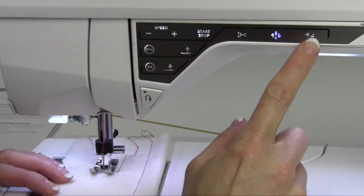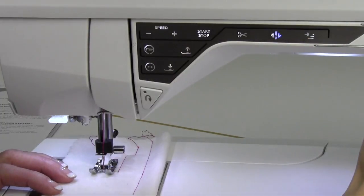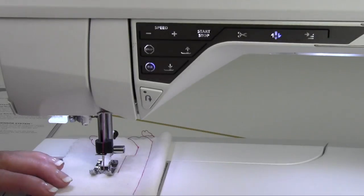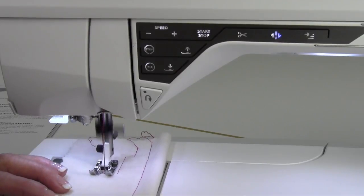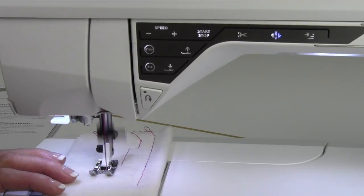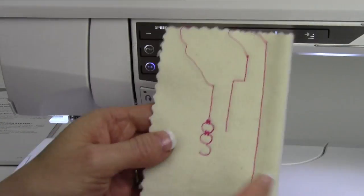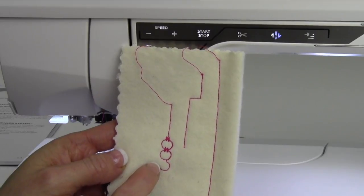The last one on this top row is called stitch restart. If I'm doing a decorative stitch, we'll pick a stitch that has some kind of a start to it and just begin sewing. Sometimes when you sew a decorative stitch, you go ahead and sew a row and it doesn't matter where you stop. I'm going to stop right here — you'll notice I'm halfway in the stitch, so if I start again, it's going to start right where I left off.